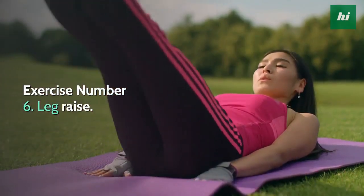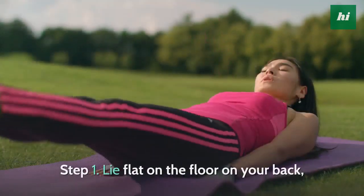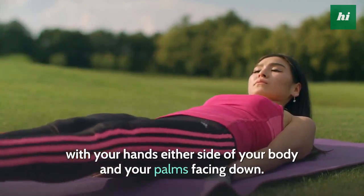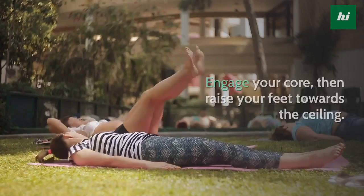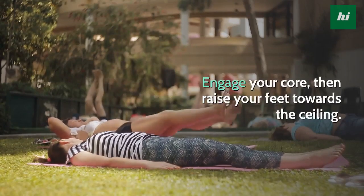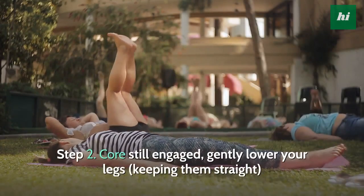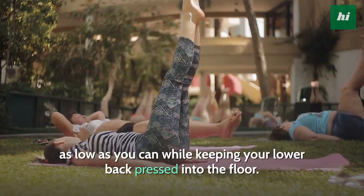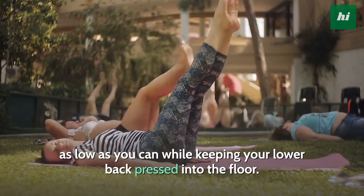Exercise Number 6: Leg Raise. Step 1, lie flat on the floor on your back, with your hands either side of your body and your palms facing down. Engage your core, then raise your feet towards the ceiling. Step 2, core still engaged, gently lower your legs, keeping them straight, as low as you can while keeping your lower back pressed into the floor. Repeat.